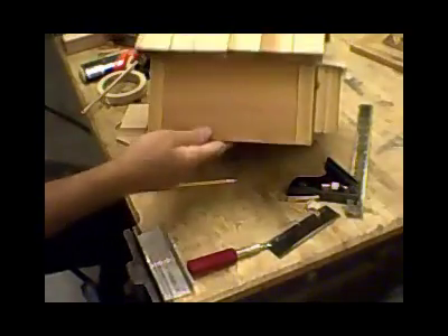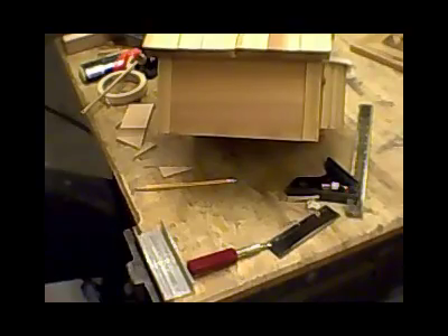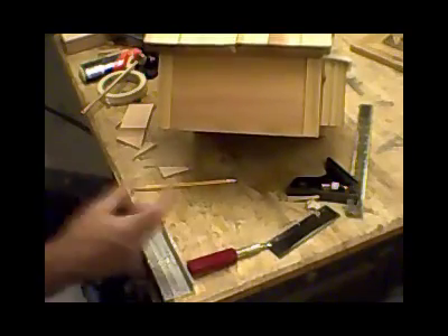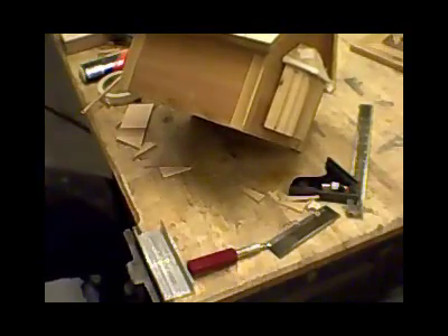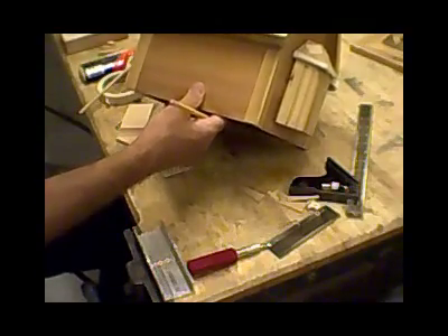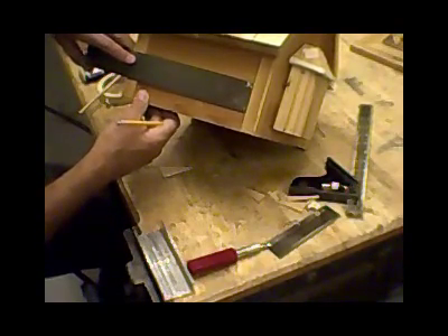Moving to the front, this is probably the hardest one to lay out because you're going to have three windows — actually two windows and a door — and they need to be spaced evenly. On this particular design, the windows and the door are all two inches wide and four inches high. What we want to do first is to measure out and figure exactly where each of those pieces is going to go. We take a measurement, get our ruler out, and we measure the gap in between the moldings. This one happens to be about seven and a half inches.